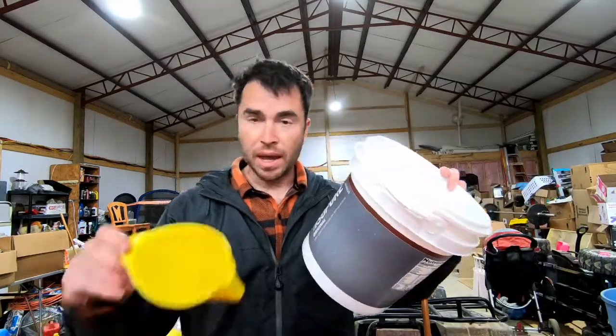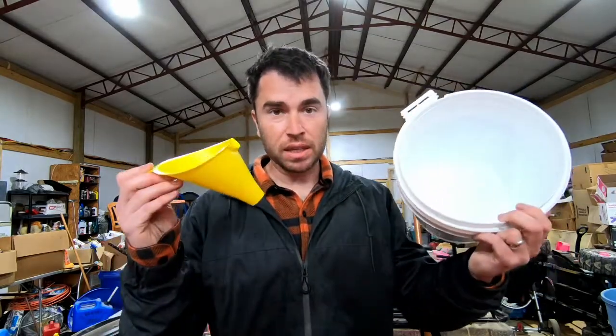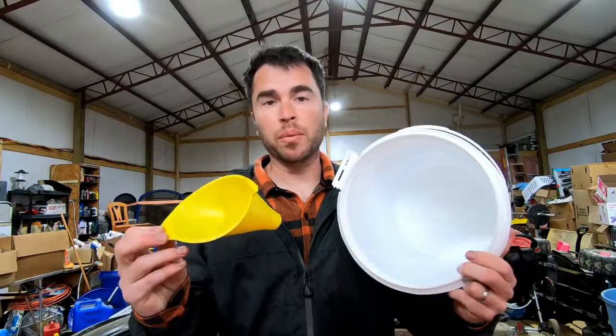Before you turn off your water, you're going to need a clean bucket and a clean funnel to do this. So go ahead, find these, and wash them with soap and water.